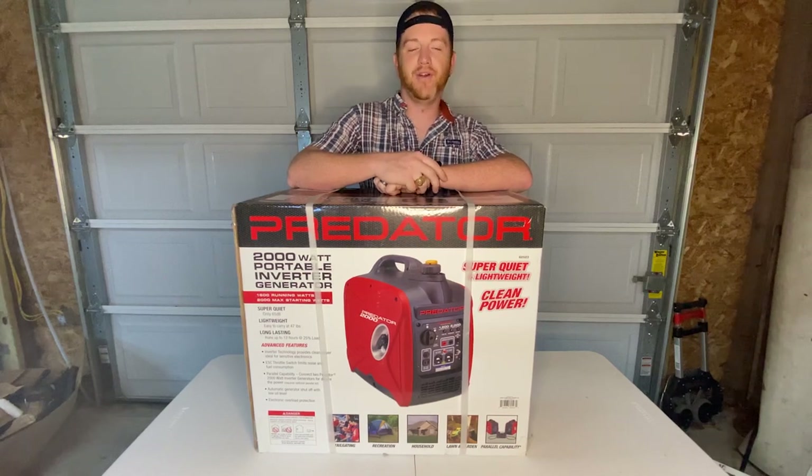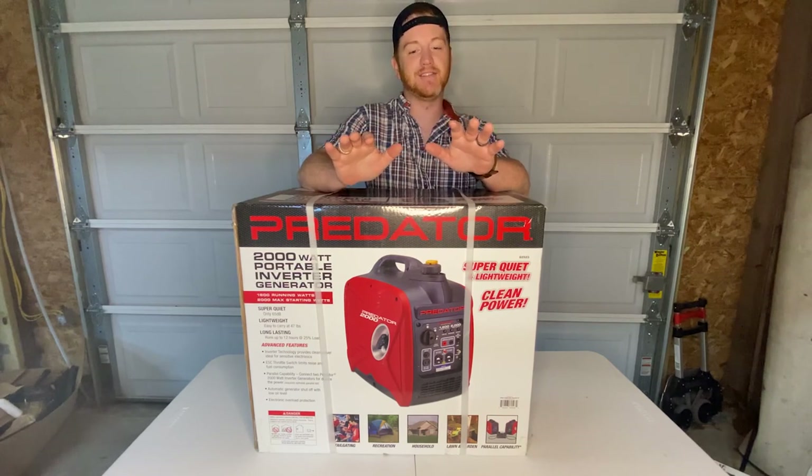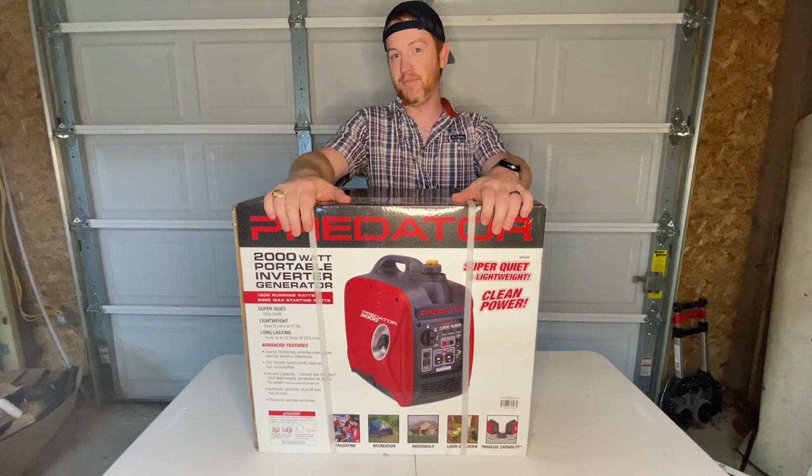What's up guys? Welcome back to another video from Texas Young Guns. If I go missing after this video, know that Lana has found out that I have bought this and has murdered me. Come find me.